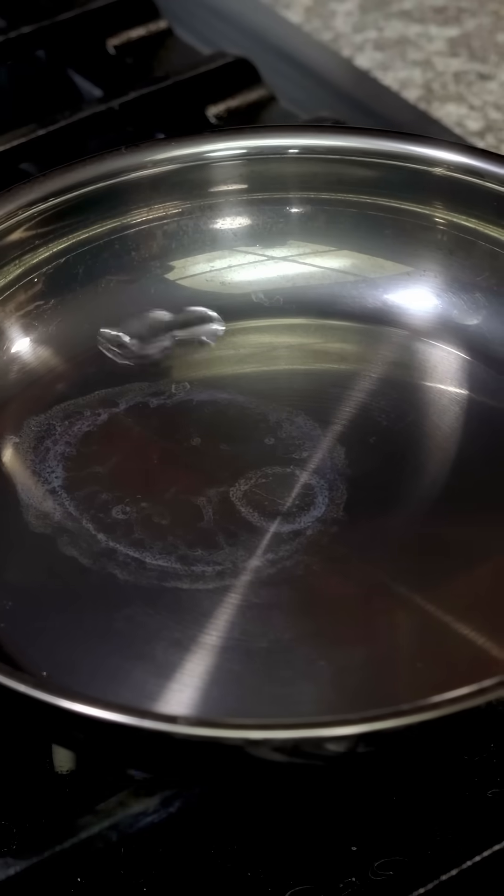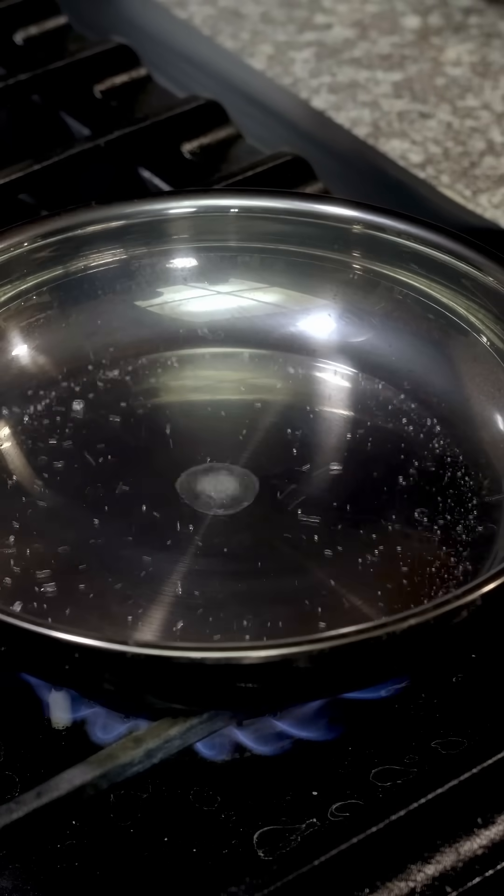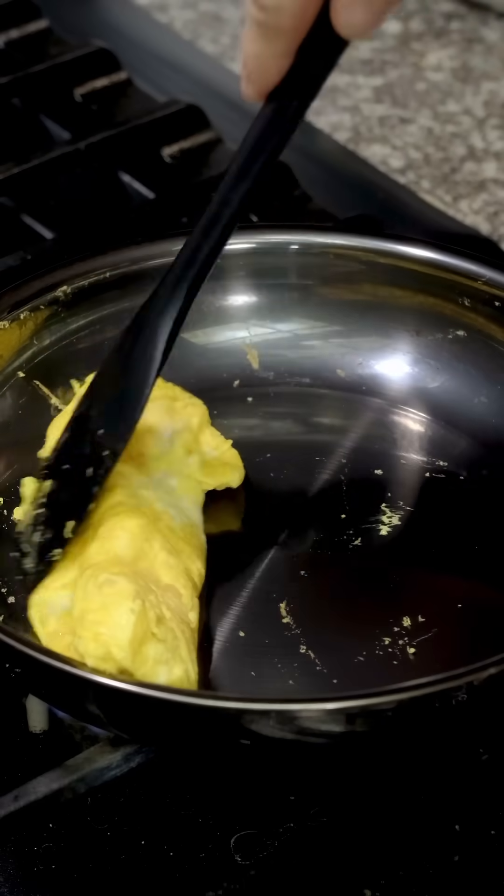This layer of air also insulates the water from the hot pan so that it actually evaporates more slowly than it would in a slightly cooler pan. But the Leidenfrost effect isn't just a cool science experiment — it's actually the key to stop food from sticking to your stainless steel pans.